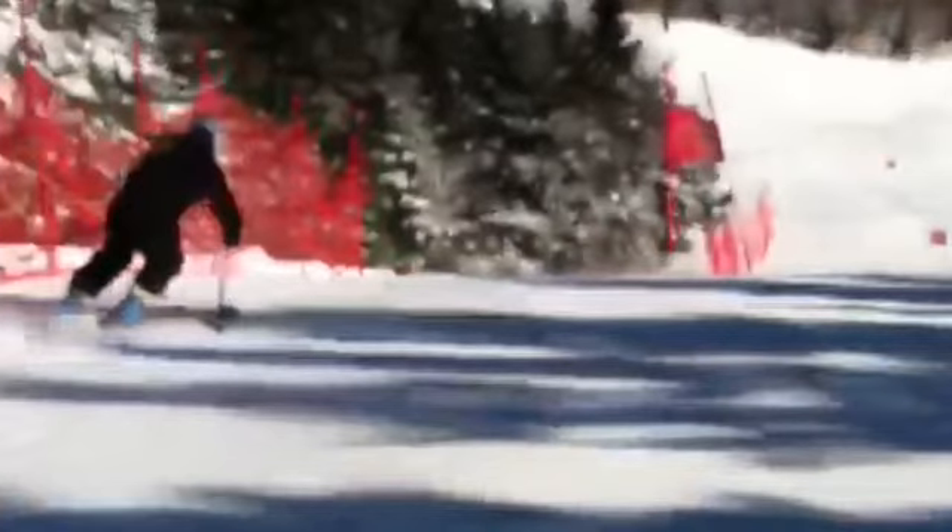We talked about the tip of the week: long outside leg, short inside leg. With the skis underneath you, that's impossible to get legs of different length, and therefore they're both kind of bent.